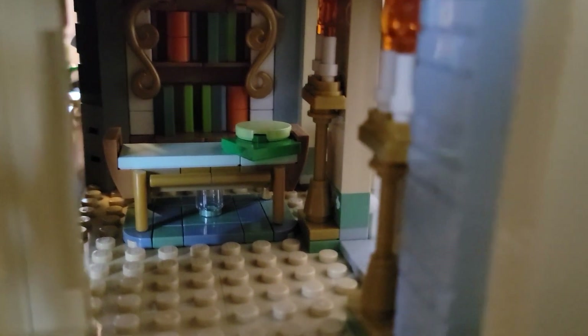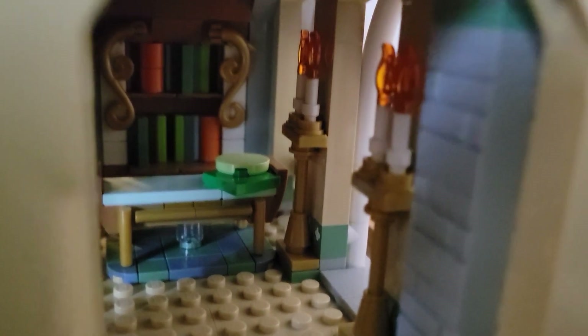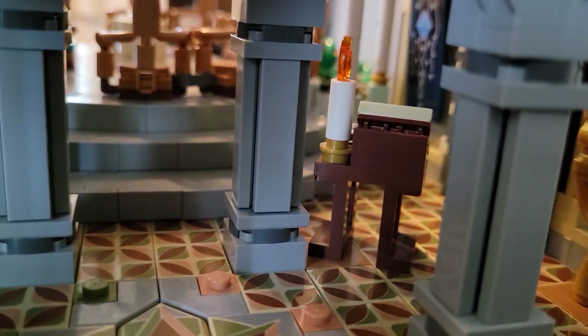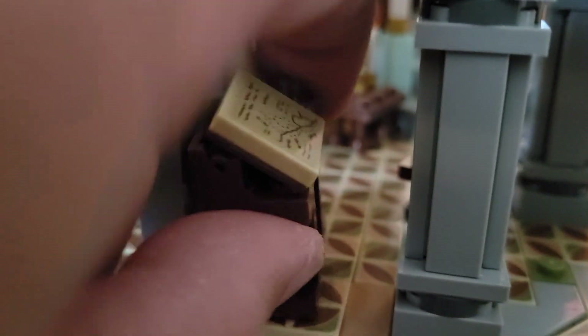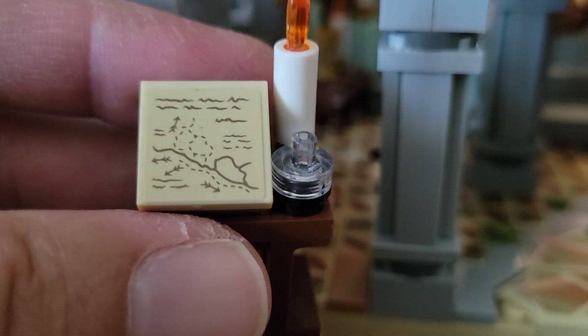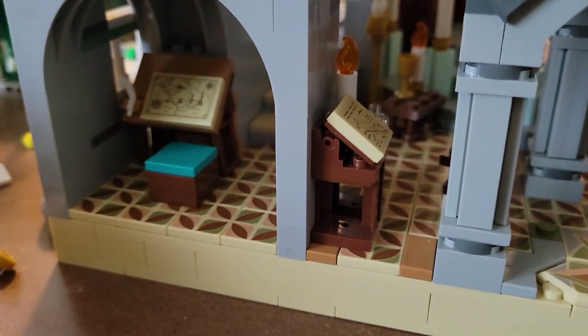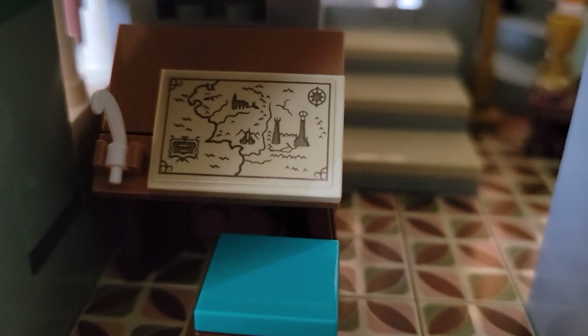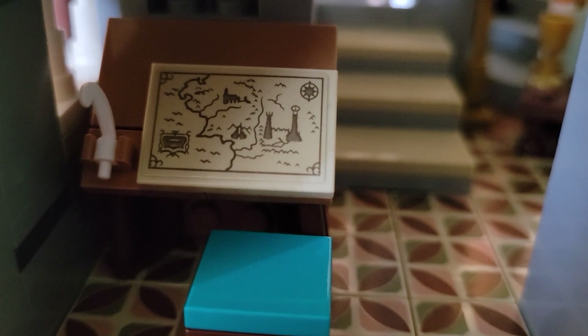Back here there's a little bookcase and a table, and a sort of bed like the one we saw in the other area. Nice little candles on the wall, more candles, and study platforms with books and things on them. There's an inkwell here and a little map. I think there was meant to be a pen in that inkwell — here's one with a pen. And again this is a little map of Middle-earth — you can see the two towers and the Dark Tower.